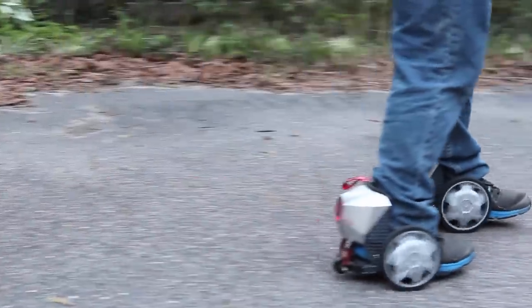What's up guys, Chance Tarnes here with DroidModderX. Today we're going to be taking a look at the Acton Rocket Skates.